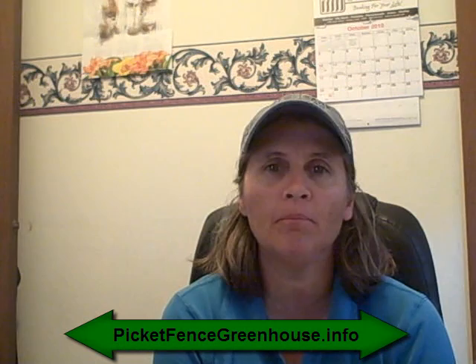Hi everyone, this is Diane from the Pickett Fence Greenhouse and Gardens. You can find me on my gardening blog at pickettfencegreenhouse.info.